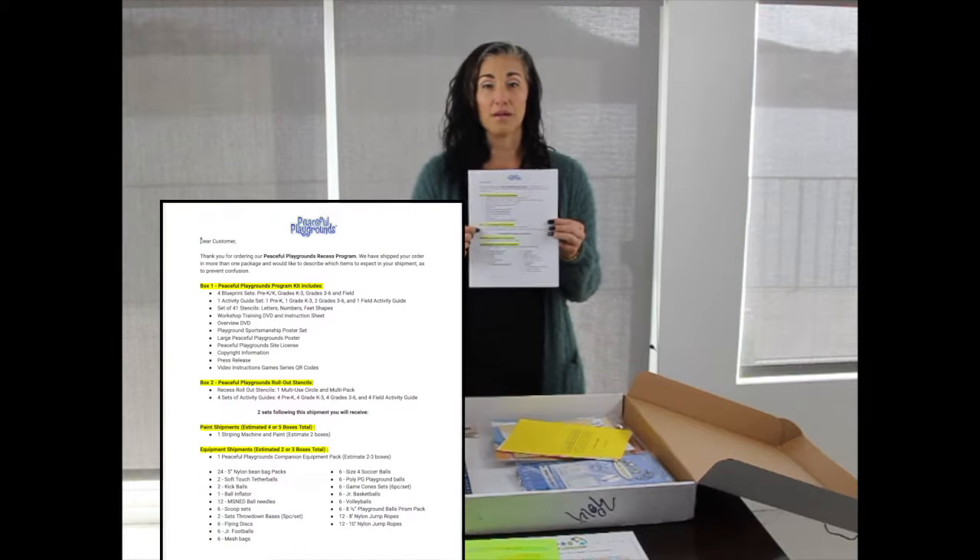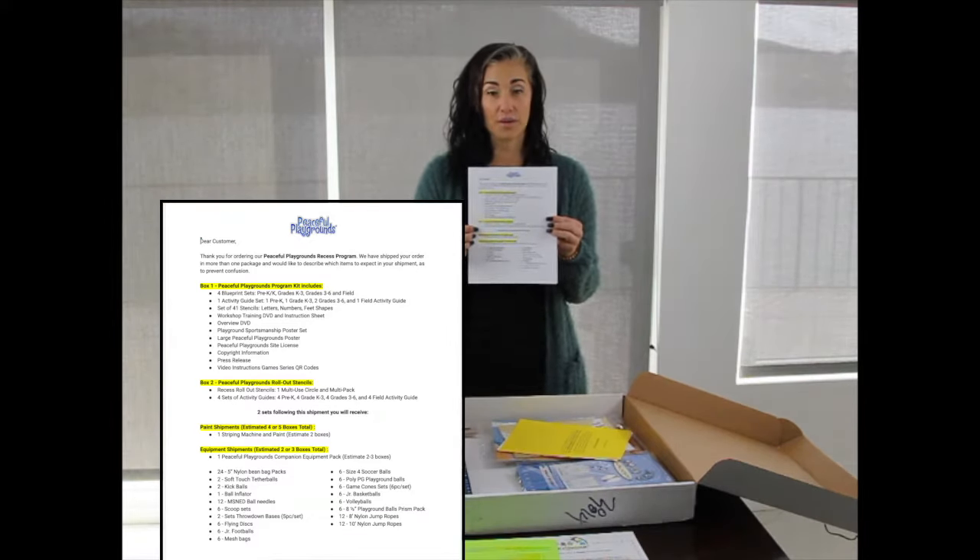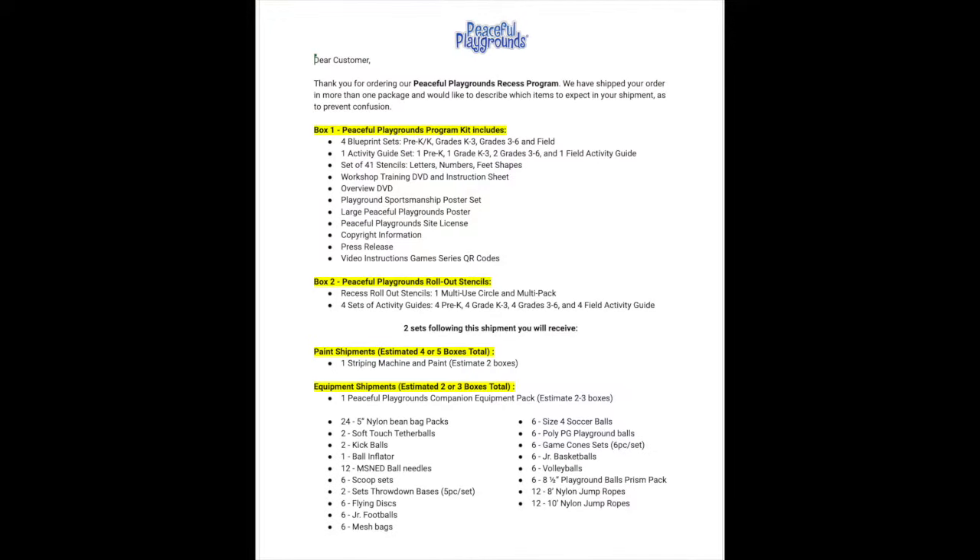We also include a checklist of everything that comes in box one, box two, the striping machine and paint, and your equipment. So this will be your checklist to confirm that you got everything in the program kit.